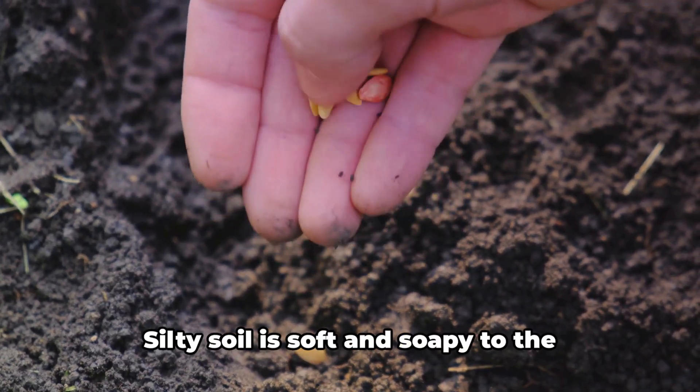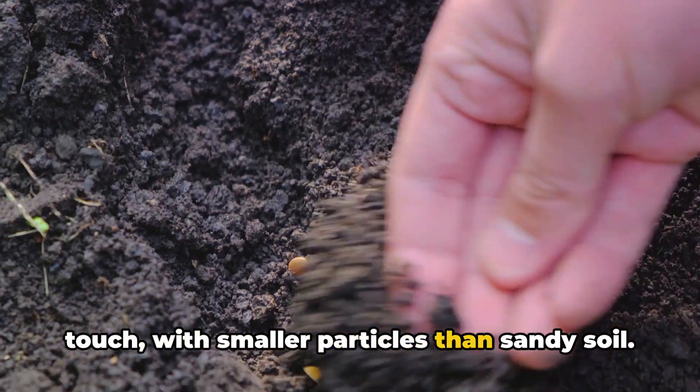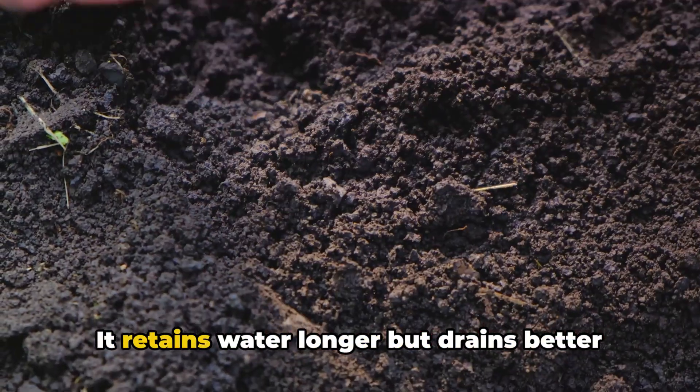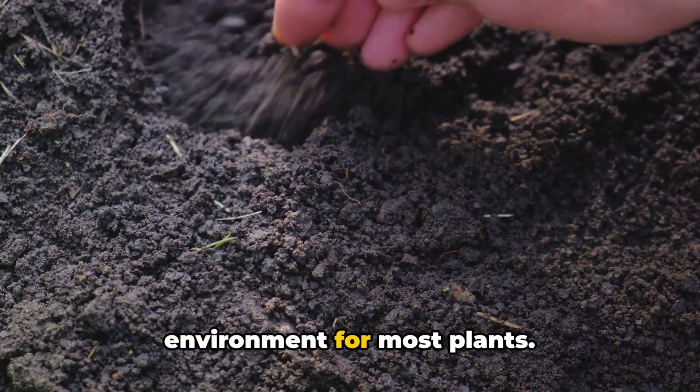Then we have silty soil. Silty soil is soft and soapy to the touch, with smaller particles than sandy soil. It retains water longer but drains better than clay soil, offering a fertile environment for most plants.